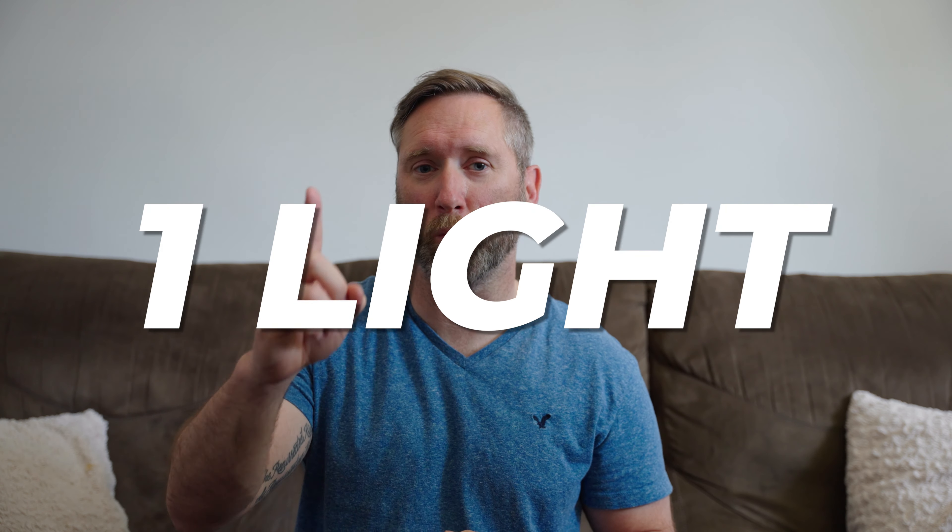If you're on a budget and can only afford one light, I'm going to show you how to light a subject using just one key light.